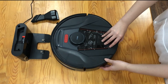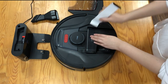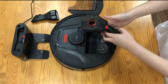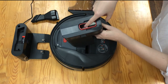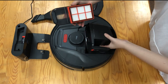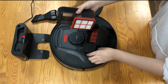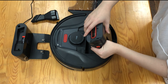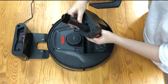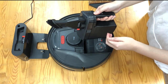Just check the handheld vacuum cleaner — push the button and take it out. Here is the HEPA filter. Just open it and you can change the HEPA filter here. Put the brush onto the vacuum cleaner and push the red button here.